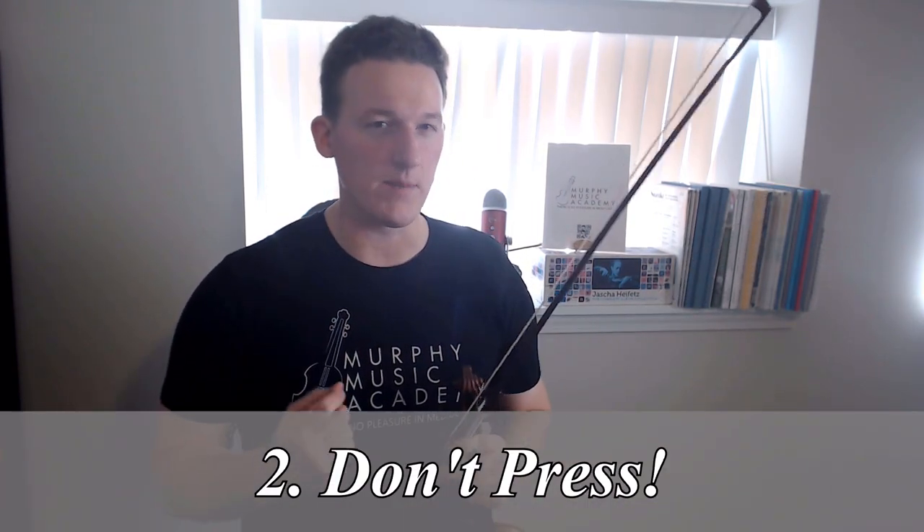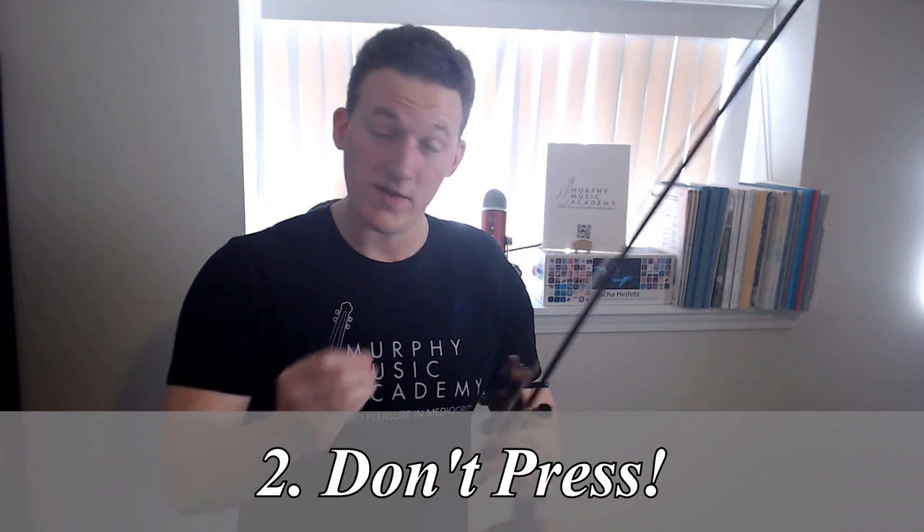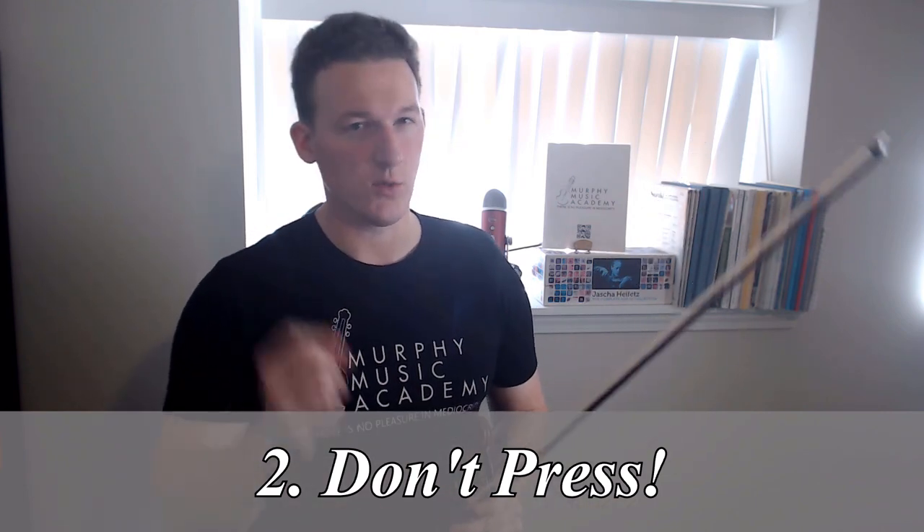Rule number two: just because you are playing two strings at the same time does not mean you should press the bow into the strings twice as hard. In fact, I would say you should do exactly the opposite whenever you're starting to practice a double stop passage or scale that you're not familiar with. Start playing actually a little bit lighter than you normally would.